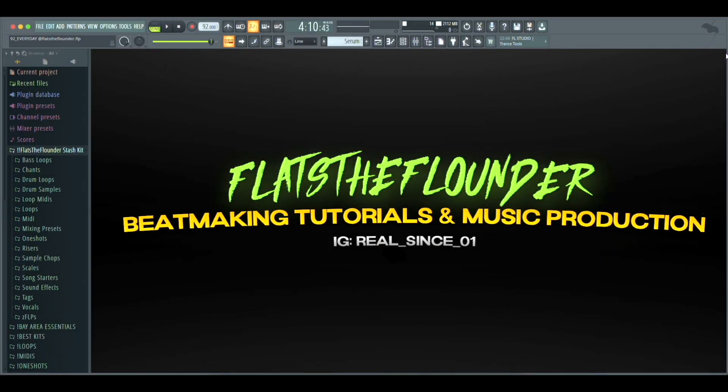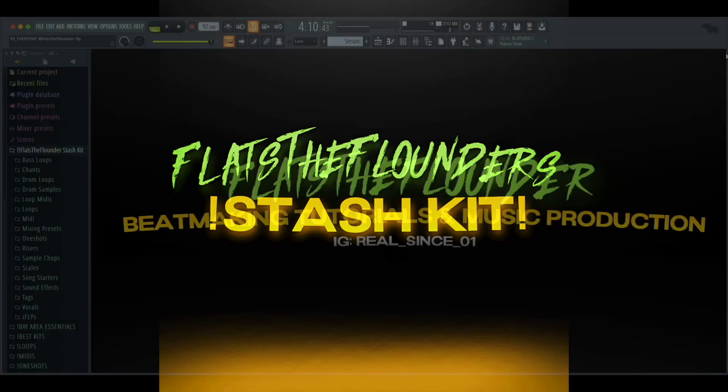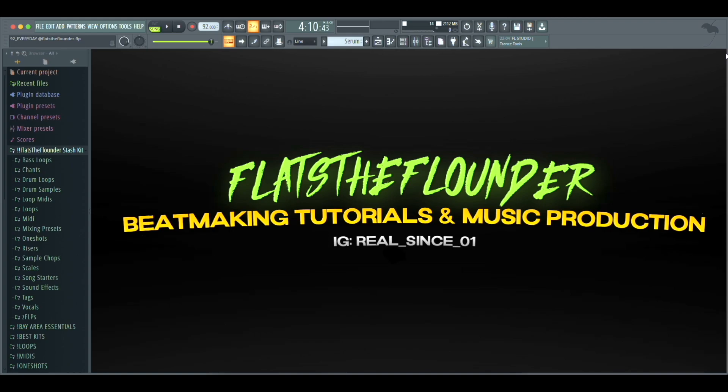What's good YouTube, I'm back with another video. Today I'm gonna be showing you how to make Larry June type beats in FL Studio. Everything you're seeing in today's video will be in my new stash kit, from the FLP project to the drum samples and the presets. Before I start, make sure you guys go follow me on Instagram at realsince01, follow me on BeatStars, and make sure you like and subscribe to the YouTube channel.